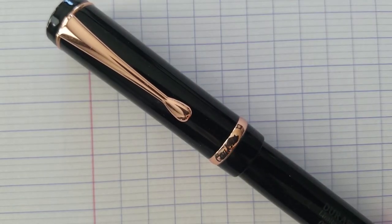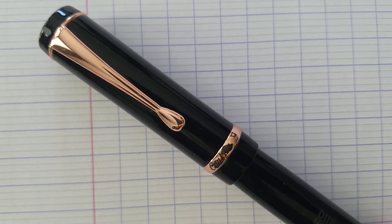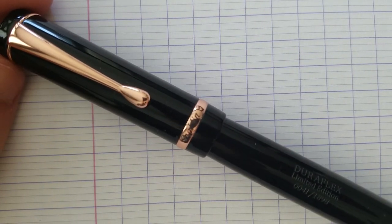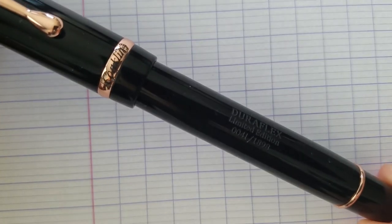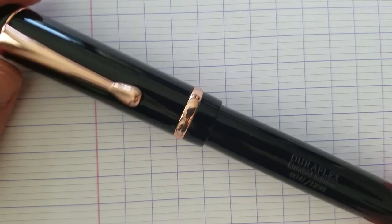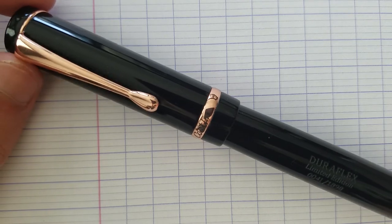Just right off the bat, I'm going to say I'm a little disappointed. But before I tell you exactly what I'm disappointed about, let me tell you more about the pen. The DuraFlex is Conklin's attempt at a flex nib, and they used a model called their Duragraph — so the pen shape, style, and everything is based off the Duragraph model. I was actually really surprised by the size; I was expecting a much smaller pen, but it's actually quite a big pen.